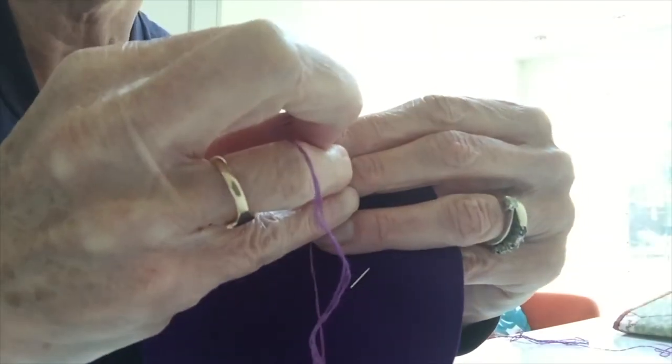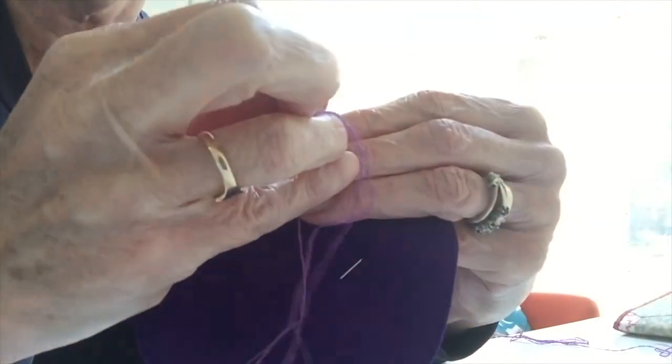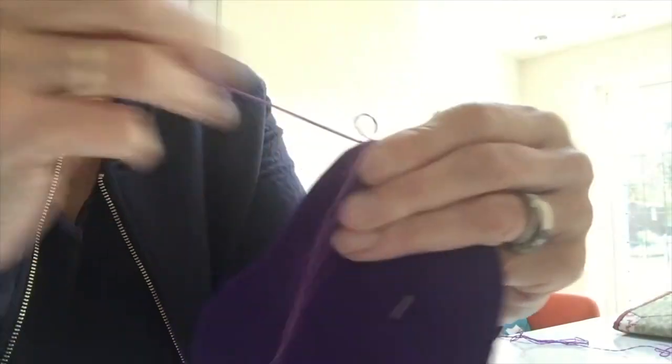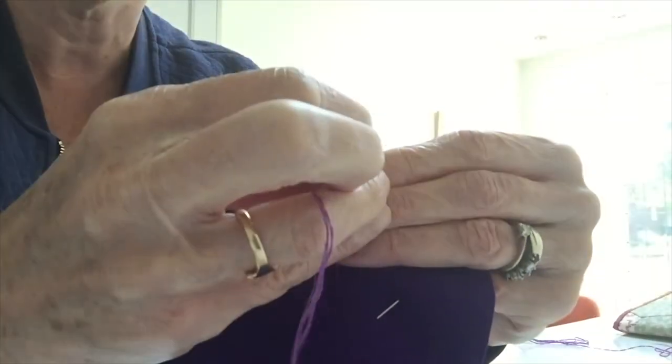The idea now is to over sew with small stitches all the way around. I've chosen purple thread with purple felt, but you could choose any of the colour threads to go on any of the pieces.